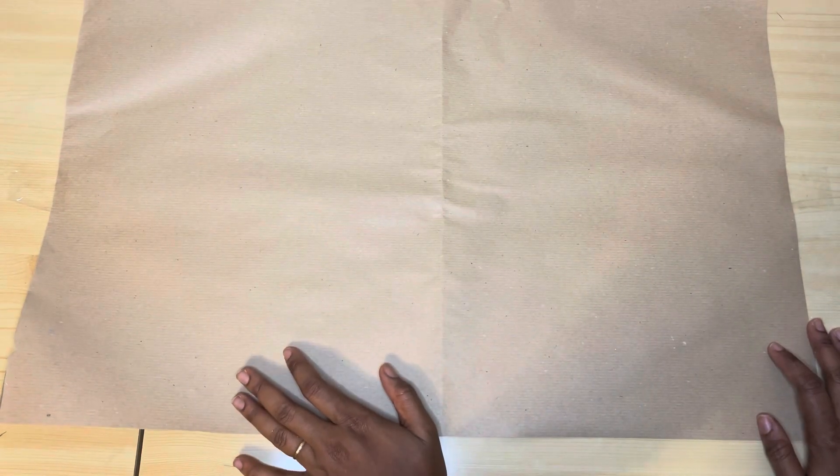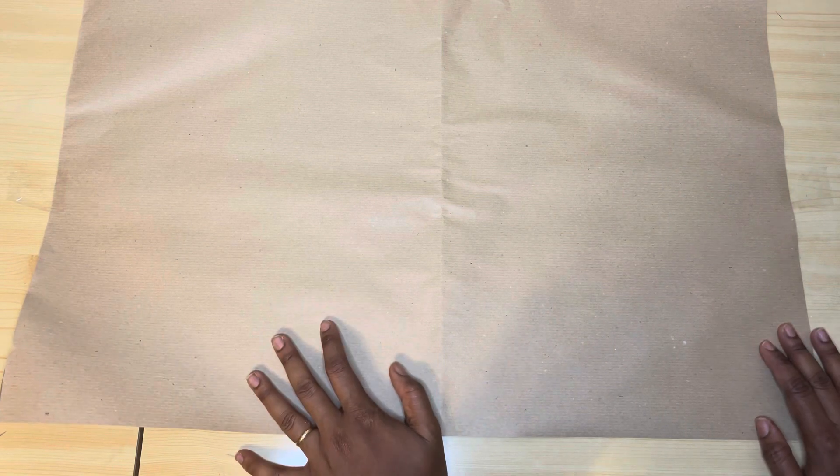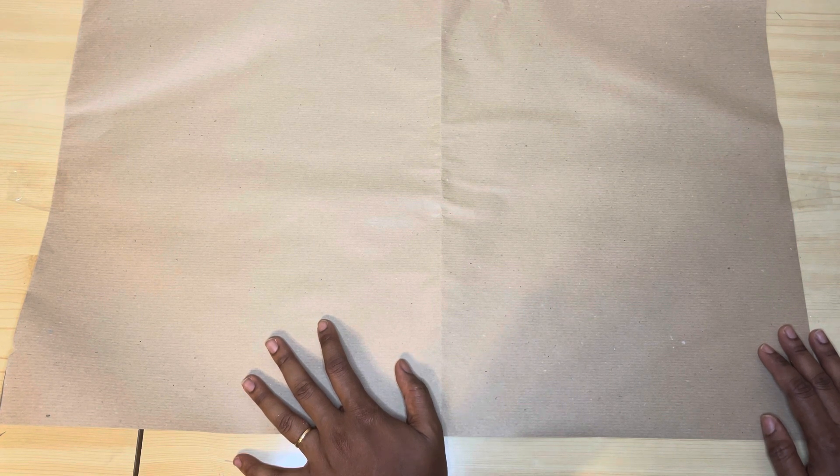Hey guys, it's your girl Nasi. You all are welcome back to my YouTube channel. On today's video, I'm going to be showing you guys how to cut a princess dart bustier. It's beginner friendly. And if this is something you're interested in, please keep on watching. Okay guys, let's go.